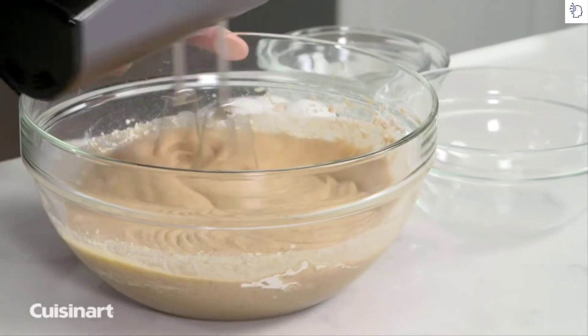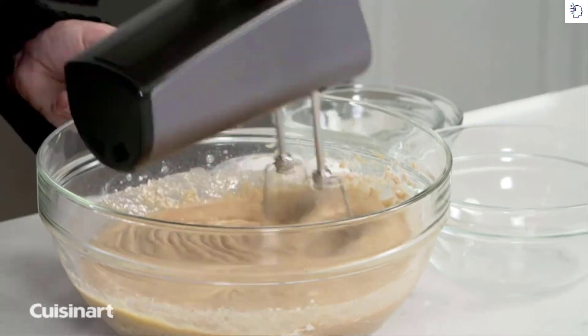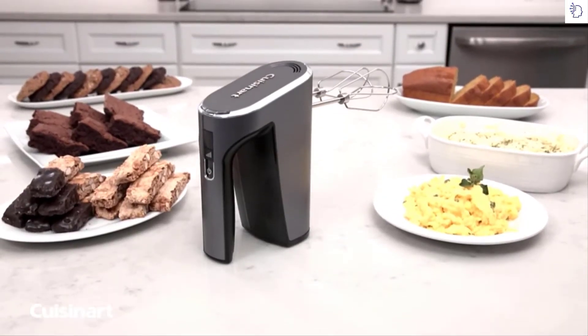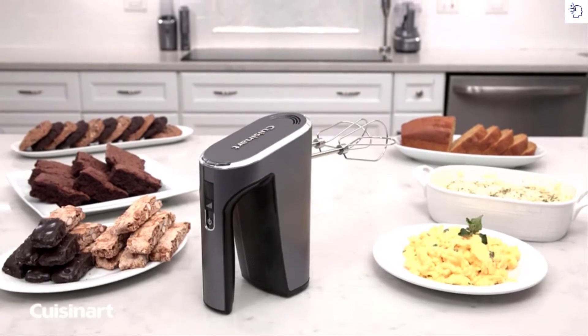The removable beaters are dishwasher safe and designed with no center post to prevent ingredients from clogging up the beaters. Enjoy the ease of cooking with the Cuisinart Evolution X Cordless Hand Mixer.